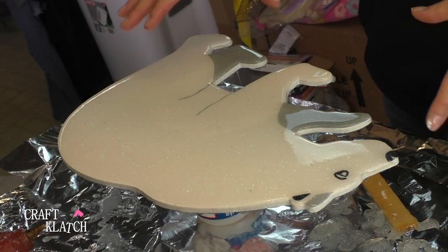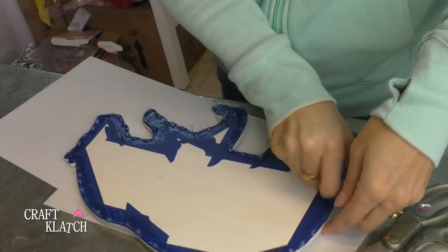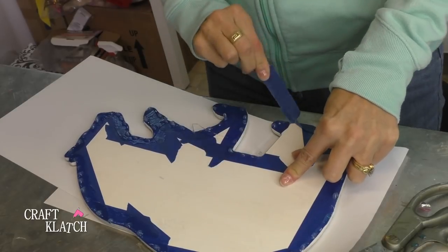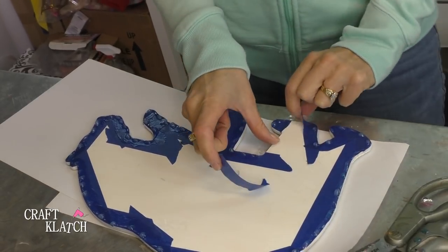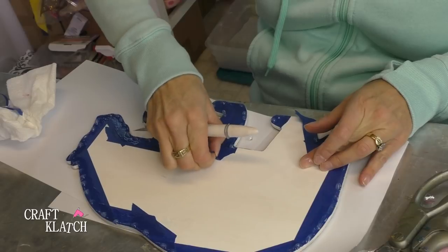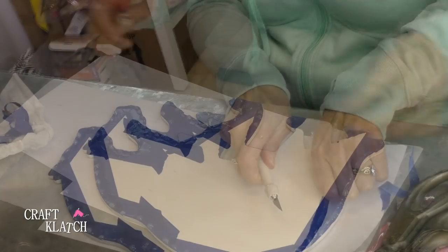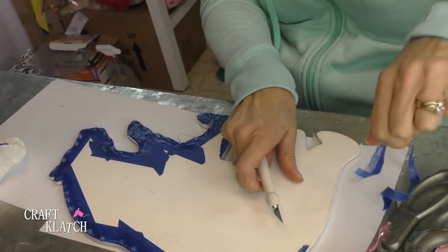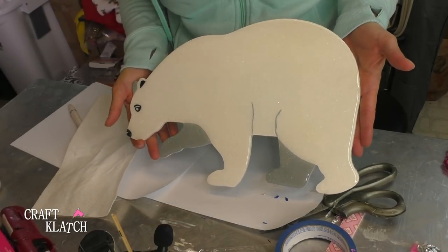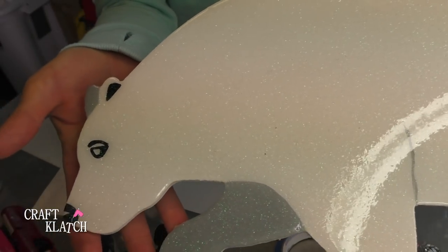Then we're going to let it sit a minimum of 12 hours before we even touch it. The polar bear has cured. Now we get to clean it up — here you can see we have all of the drips and everything. But because we put that Vaseline on there, look at it — it pops right off, just like that. Wish I had thought of that sooner. I used to dread the cleanup after, but this is so easy. Here is the polar bear all finished. The back is nice and clean, and here is the front — he is shimmery and glittery. Here is an up-close look at the glitter and it doesn't mess up his nose or his eyes.